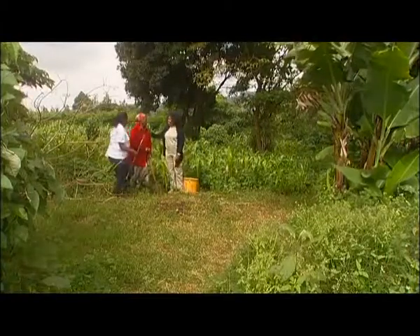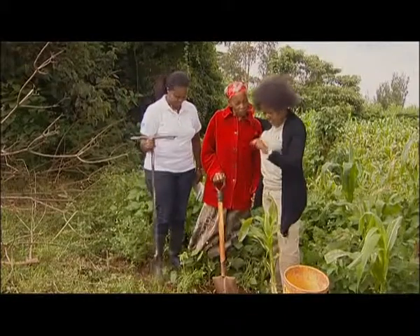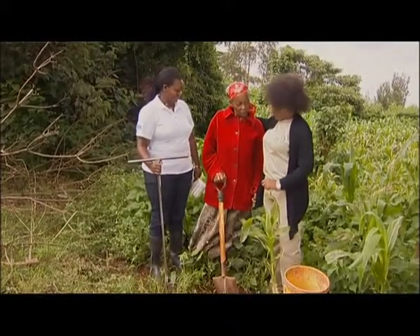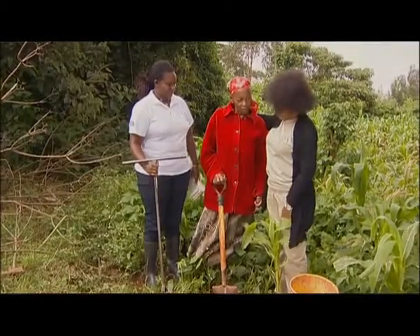I brought you someone very special. I brought you an expert who is going to explain to you about sampling your soil, so that you can know how we need to plant and how important it is.